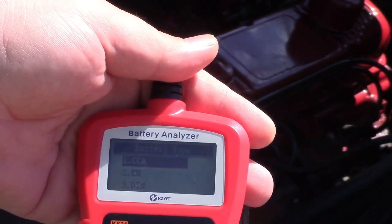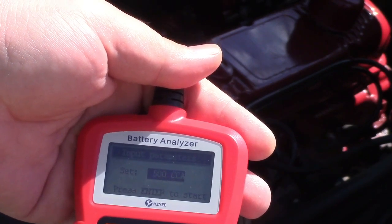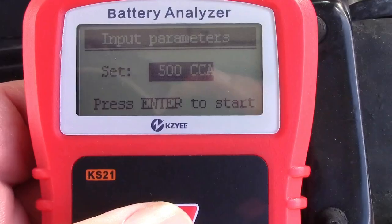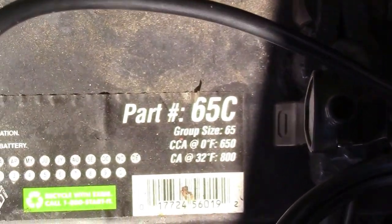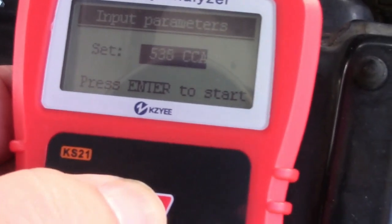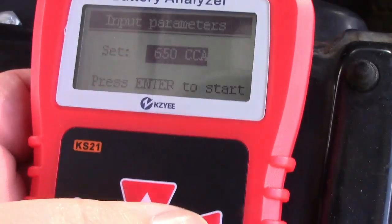We'll select battery test and it asks for the cold cranking amps. I'll press enter and adjust for the cold cranking amps of this battery. It says CCA at zero degrees F — this battery is 650 — so we'll run that up to 650 and press enter.